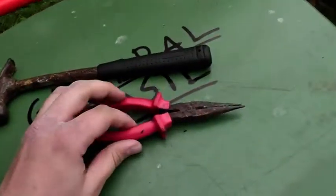All you need is a hammer and some pliers — these are pretty rusted up, just found them up there.